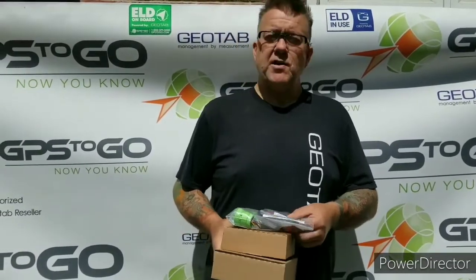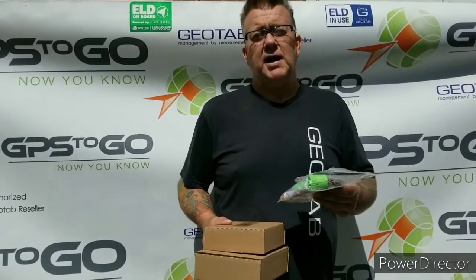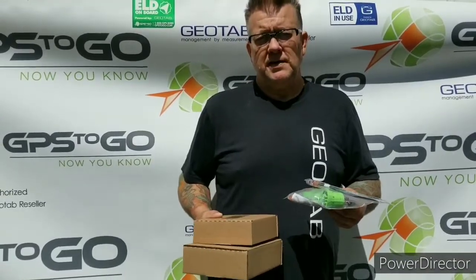I'm Russ Sallow with GPS2Go. I'm here today to introduce my company and the Geotab technology to the Ontario Federation of Snowmobile Clubs. If you're watching this, you're probably going to receive some of our Geotab GPS devices, and what we're going to do is give you an explanation of what to expect in the box, what we're all about, and how this product is going to benefit you.